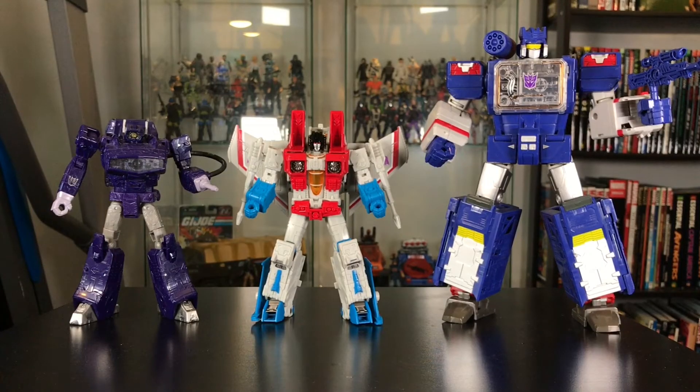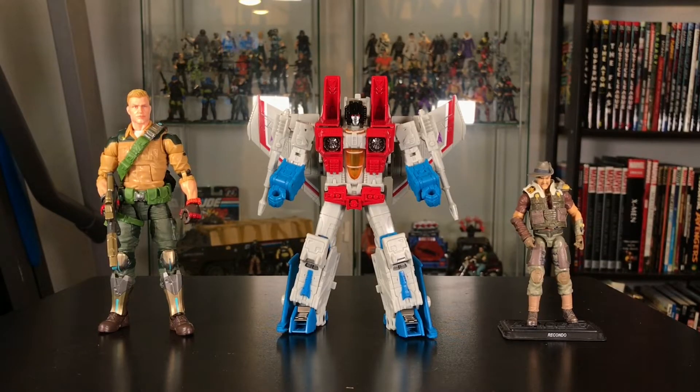Here's a little size comparison with Titans Return Soundwave and Siege Shockwave. Starscream is a little bit shorter than Shockwave and a lot shorter than Soundwave. And just for fun, here's a comparison with a modern Ripcord figure, G.I. Joe Ripcord, and a brand new Classified G.I. Joe Duke figure — a 6-inch figure. That's where he matches up with them.